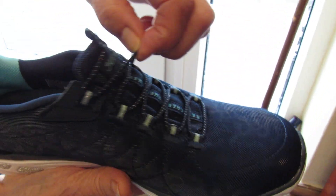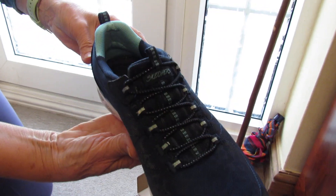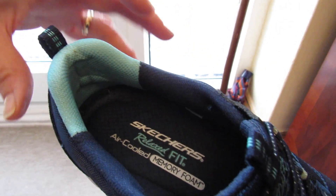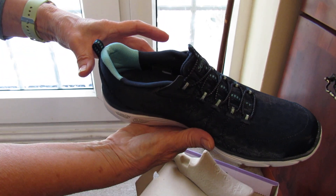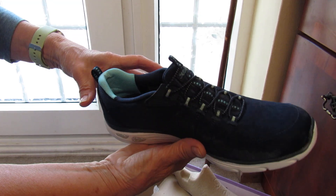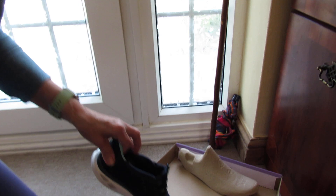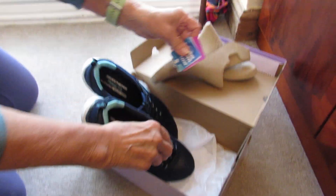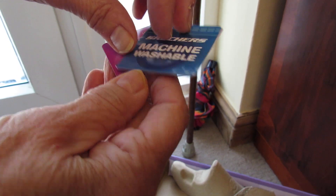They are slip-ons with elastic where you'd have your laces, which is ideal — just slip them on. Inside it says Skechers Relax Fit, Air-Cooled Memory Foam. You can wash these on a very short cycle, low temperature, and air dry them. Don't put them in the tumble dryer. It does come with washing instructions on a little cardboard tag attached to the elastic at the front.